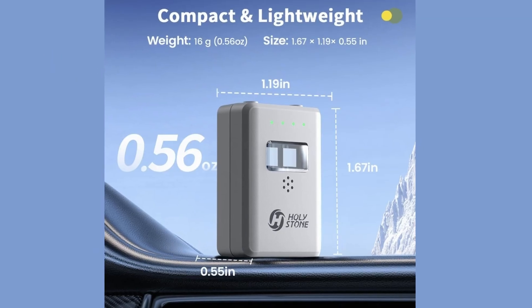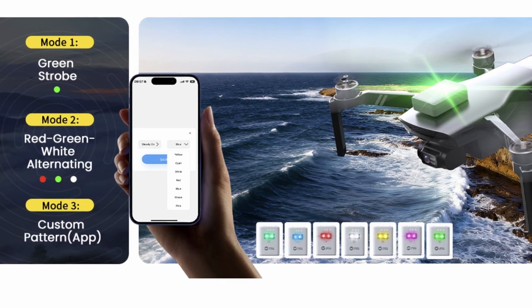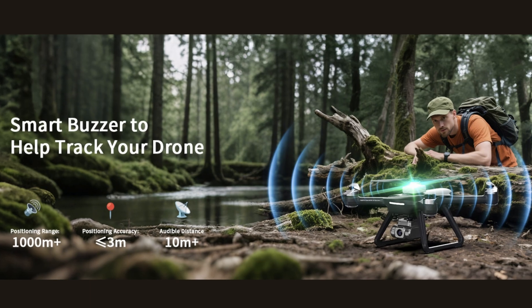Holy Stone's newest remote ID module weighs in at just 16 grams, charges via USB-C, and can be configured via an app to set up the RID parameters and the strobe colors and frequency, and can activate a locator beeper. The gray color is a nice change from the original black, and the new one comes with a weather protective cover over the power and configuration buttons and the charge port, which is really nice.